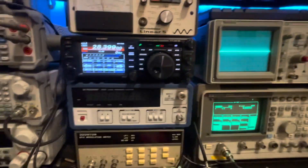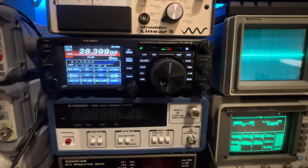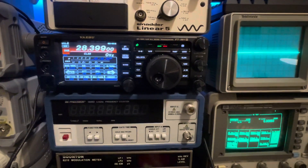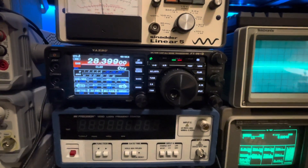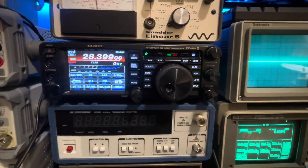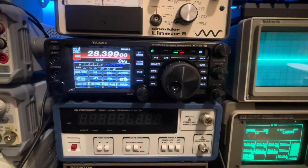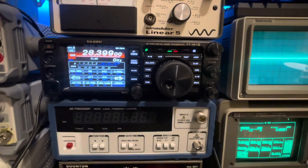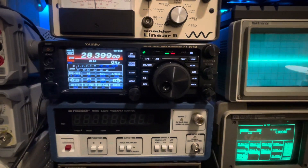Good evening folks. We're back here on the home bench and tonight we've got this FT-991A. This is something I've had for a little bit of time now. I made up a go kit to put this radio in, so it isn't going to be spending a whole lot of time here on the bench. But I thought I would just compare the received sensitivity of this radio versus what I did on the FT-710 and FT-DX10 direct comparison with a SINAD test — I'll just do one for this radio using the same parameters.